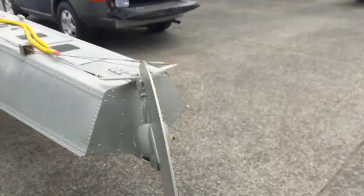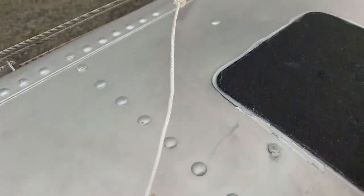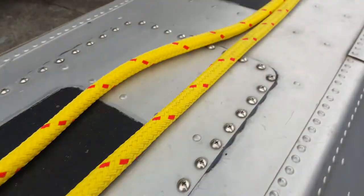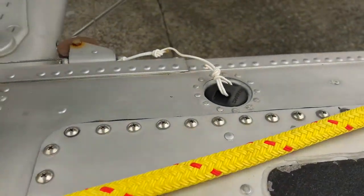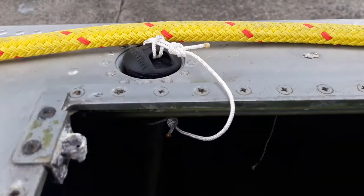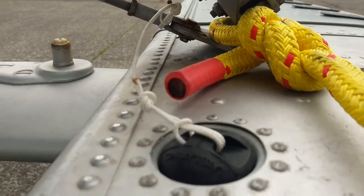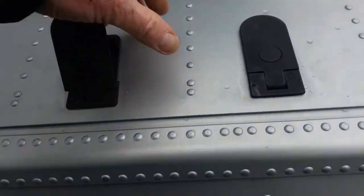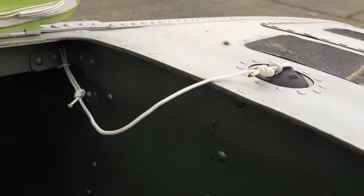If I walk around to the other side, it's identical, but I'll show it anyway. Here's this float ball line right here — that one right there — and once again right there.